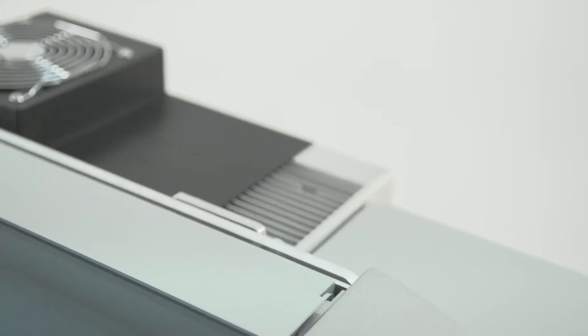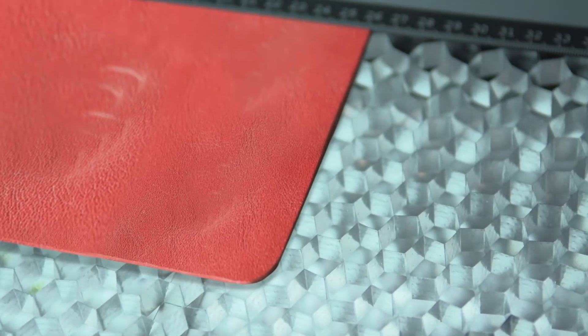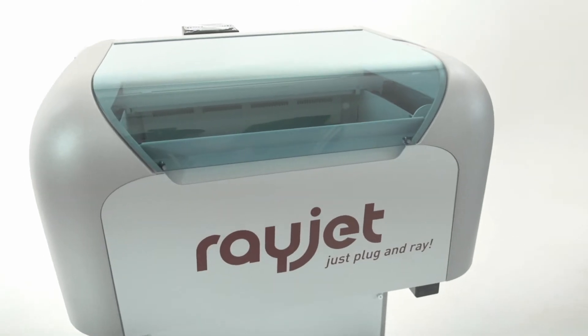The RayJet is the ideal entry-level machine for laser engraving. It can engrave and cut different materials such as wood, textiles, paper and many more. It has been designed for ease of use and reliability.